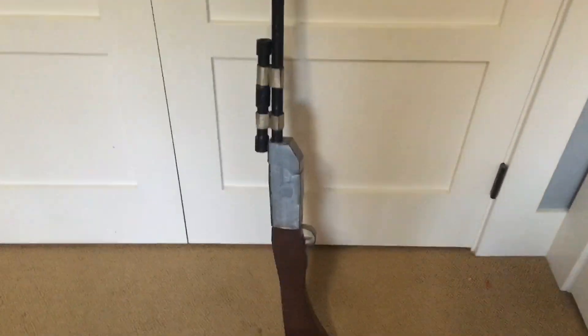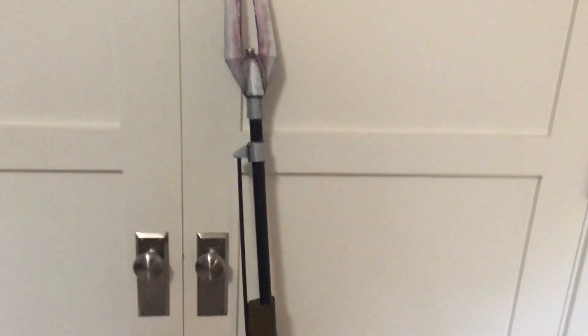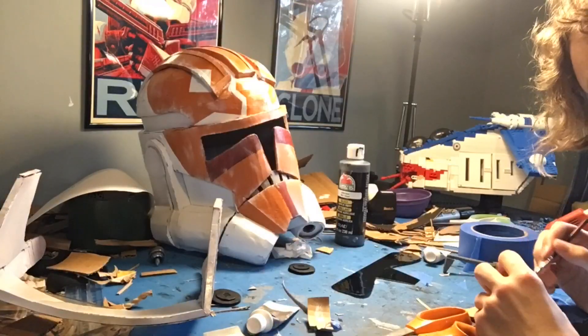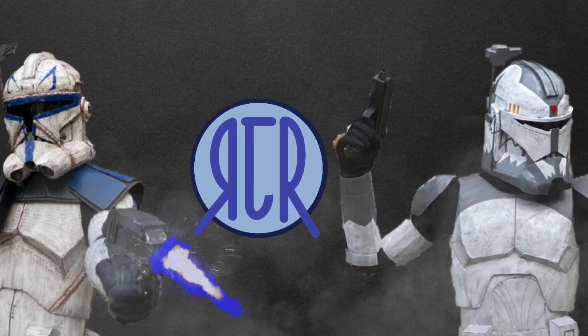What the heck is this abomination? Hold on, I can fix this. Much better. My name is Ryan and you're watching RJR Productions.